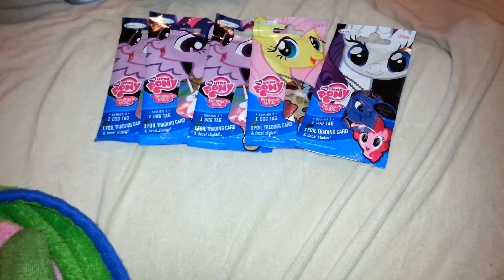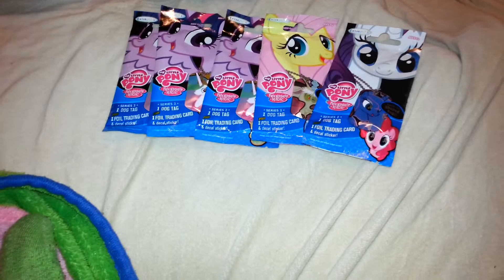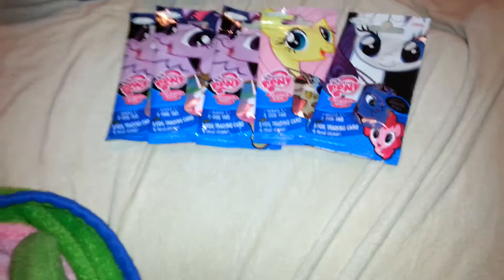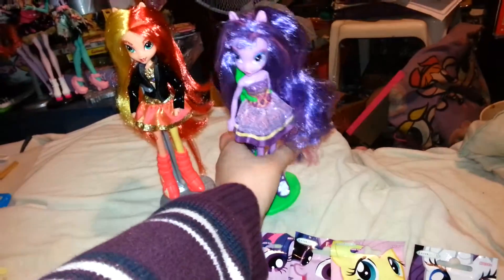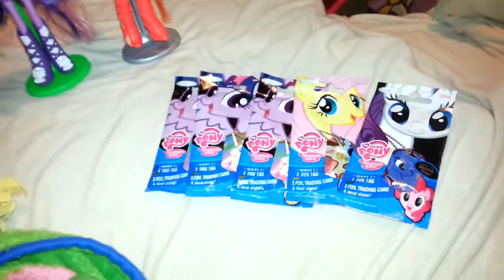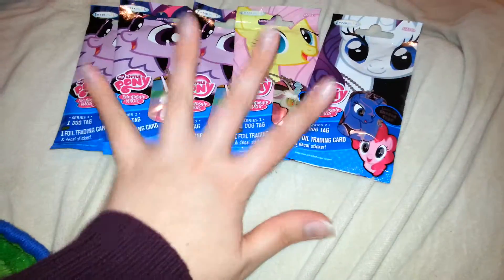And then I walked over to the trading card section because they weren't here the other day when I was checking and looking for them. So I went back today and they had them. Twilight, don't fall down on me. You guys are part of this review too, but I'm not actually reviewing you — you guys are just kind of standing there looking pretty. But yes, these are the Series 2.